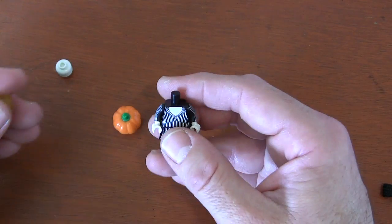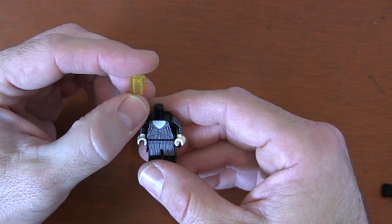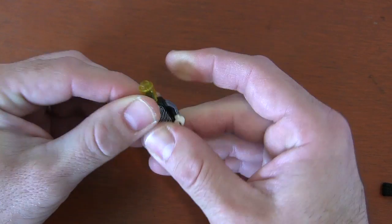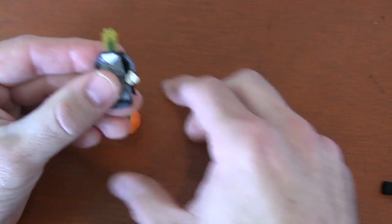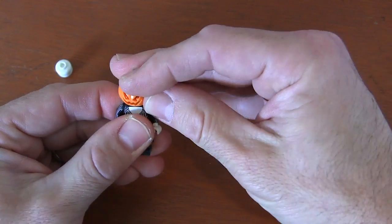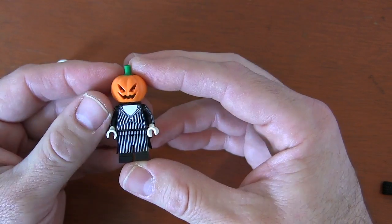Now here's where I'm going to show you two different ways. Originally I was going to do a one-by-one translucent yellow brick, because pretty much everybody has this at home. I just put that on Jack Skellington's head neck piece and put this jack-o-lantern head on top. With the proper lighting, you can kind of see these yellow glowing eyes through the jack-o-lantern.